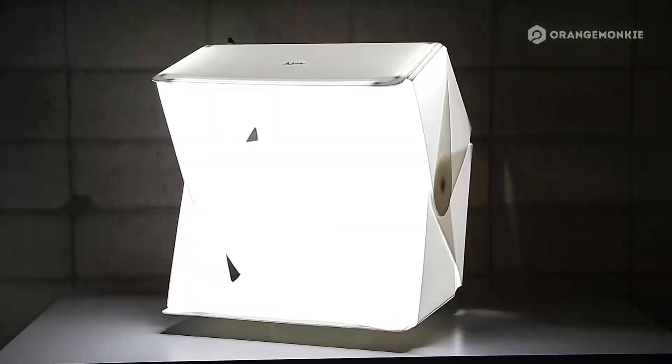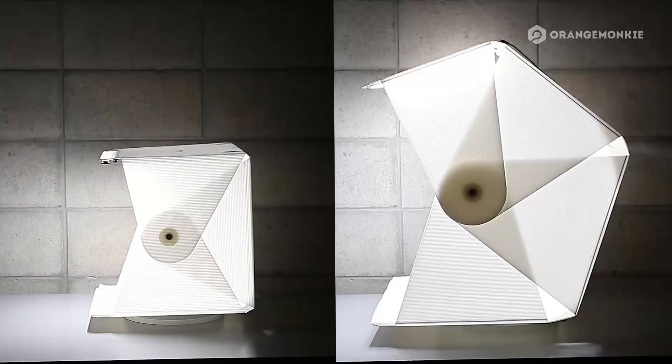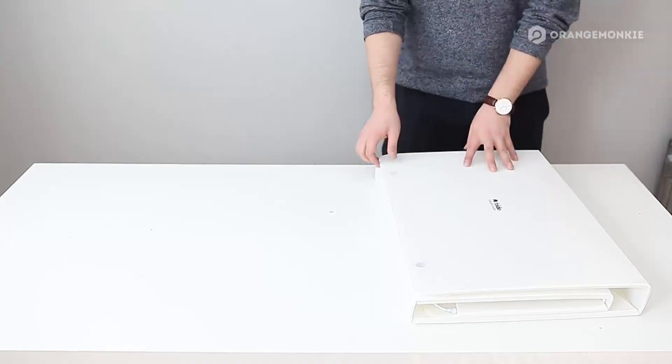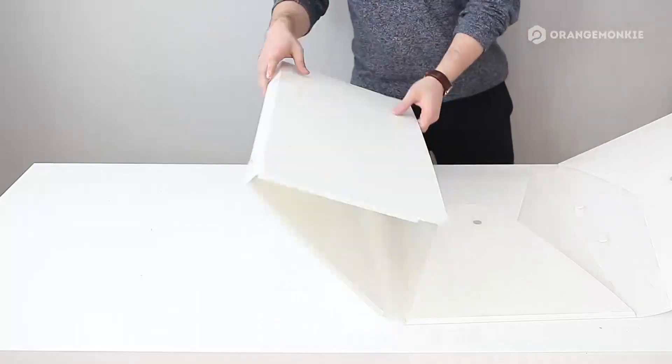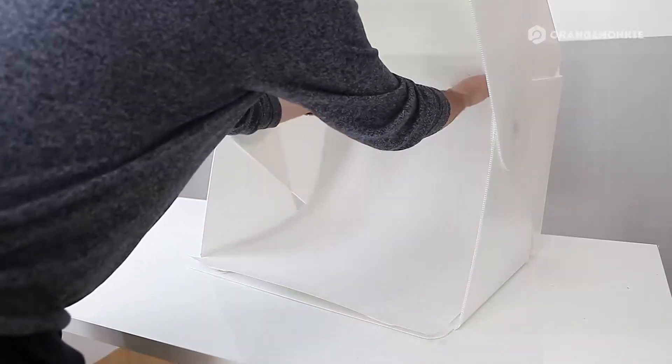For Foldio 3, we invented a new design to upgrade the size and portability. The Foldio 3 also comes as a magnetic structure, making it easy for everyone to use.